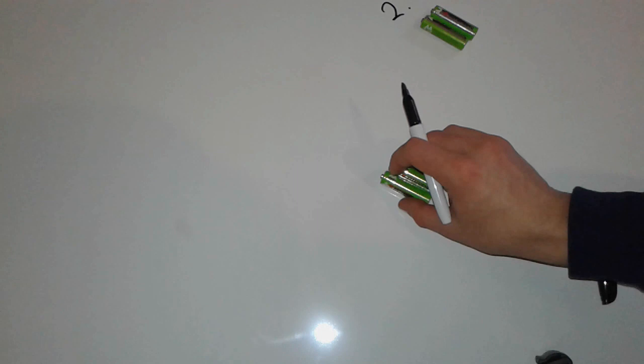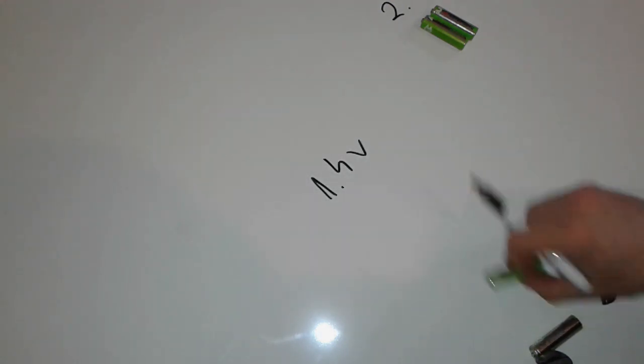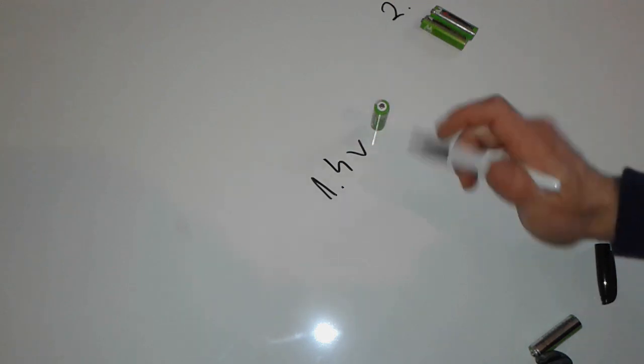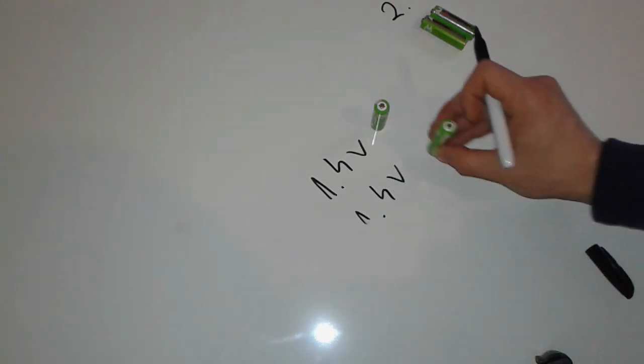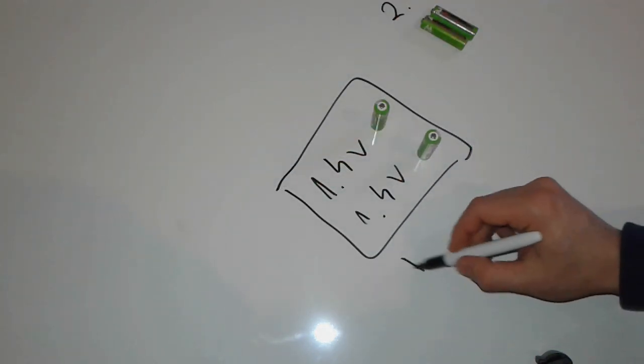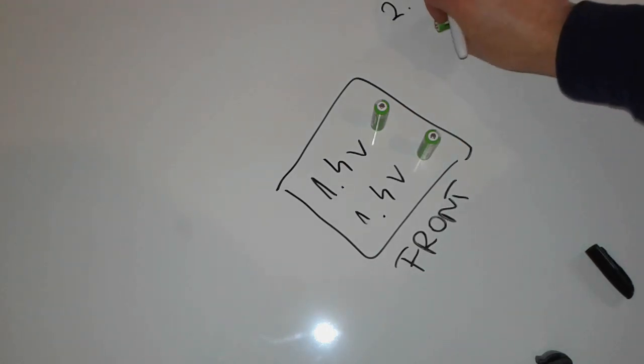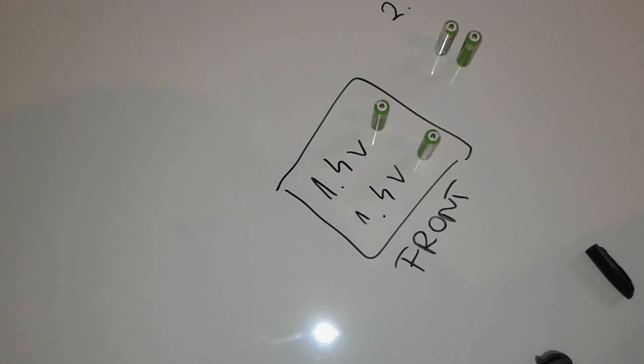So till now we've learned that the charger says 2.8 volts. Because there are two batteries on each side, I'm guessing they divide 2.8 by 2, so each battery gets 1.4 volts. So 1.4 volts on this one and 1.4 volts on this one — this is the front. And these two will receive the same amount of charge, 1.4 volts and 1.4 volts, and this one is the back.